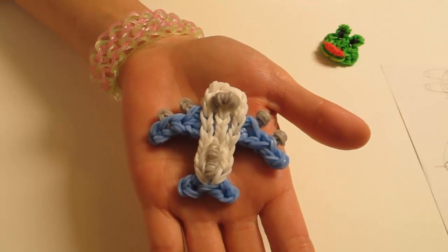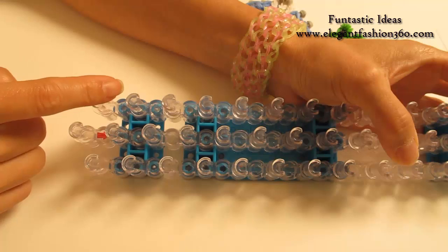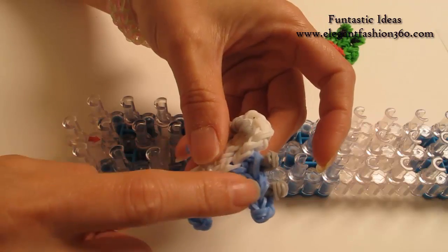Hey guys, today this video is going to show you how to make this field plane. For this project, we're going to set our loom with a little V here and keep your red adult's point away from you. First, we're going to make its wing.